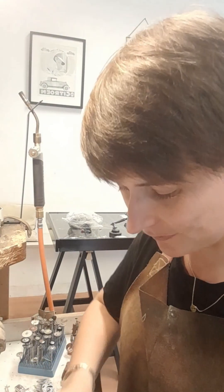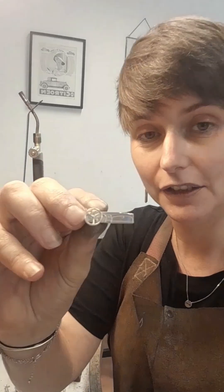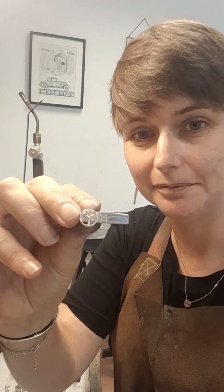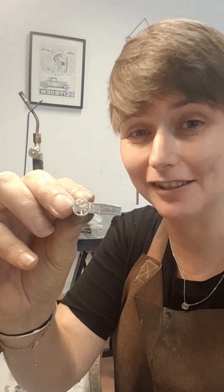Well, finishing touch — the dashboard. Because officially, this model, of course, it being an English car, it should have a right-hand drive dashboard. But I sent a photo to the commissioner and he said, yeah, but my car's left-hand drive.